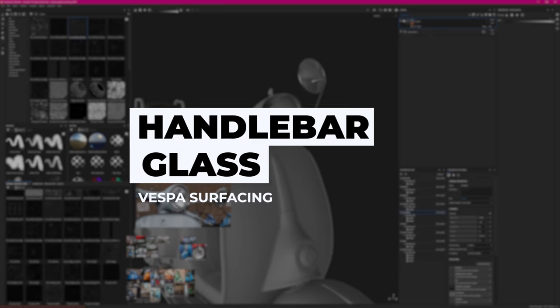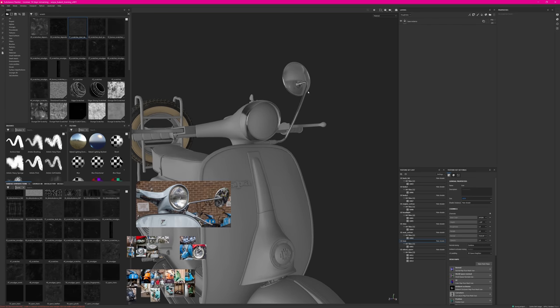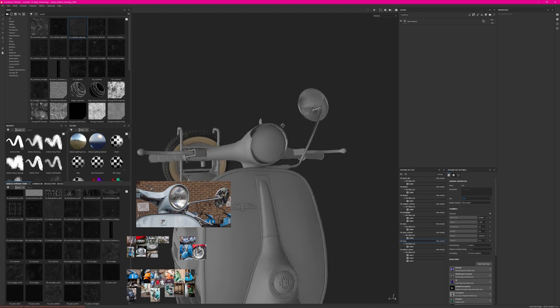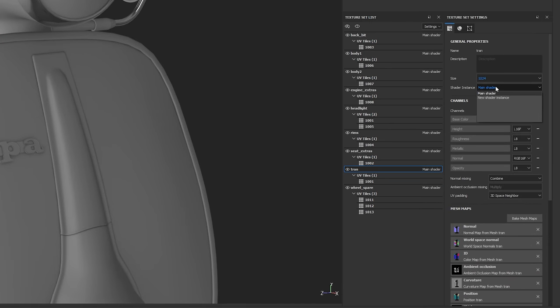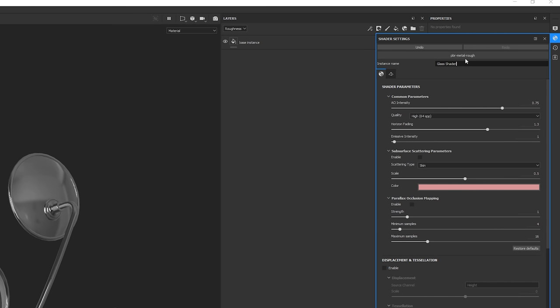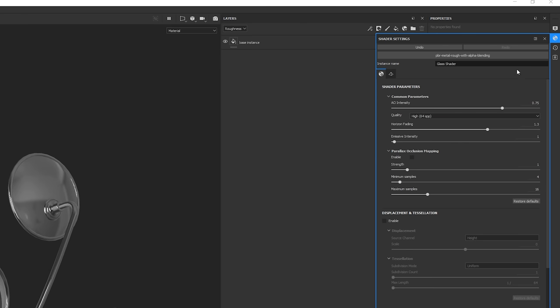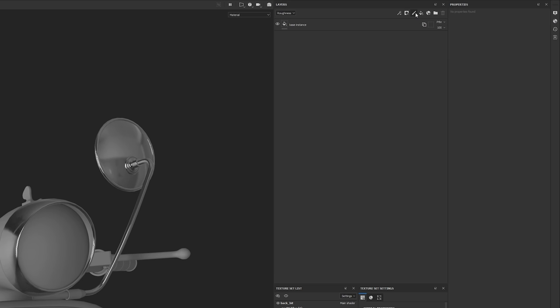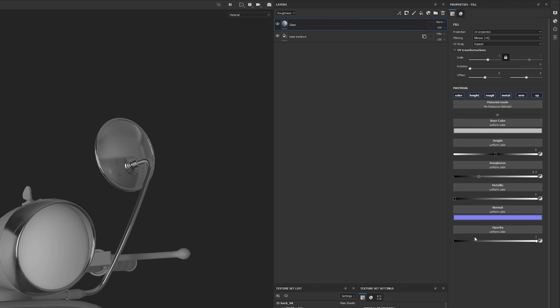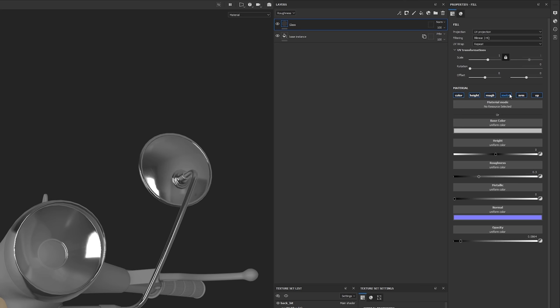Going back to all with Alt+Q, I Ctrl+Alt+right-click on the headlight glass to go into that texture set, which already has the opacity channel. Right now there's no glass shader, so in the texture set shader section I click on the shader instance, create a new shader instance, go into Shader Settings, rename it 'glass shader', and change the type from PBR Metal Roughness to PBR Metal with Alpha Blending. I then create a fill layer, calling it 'glass.'